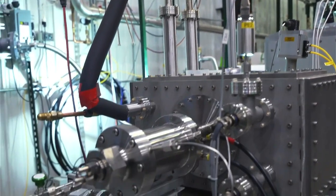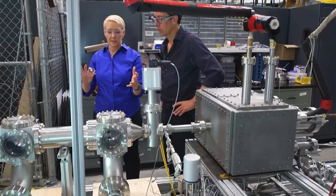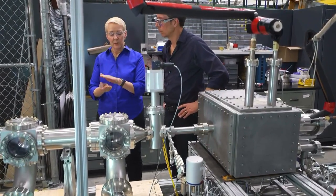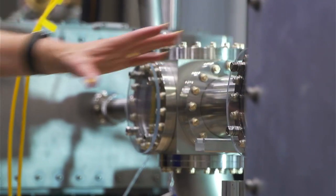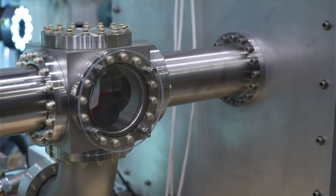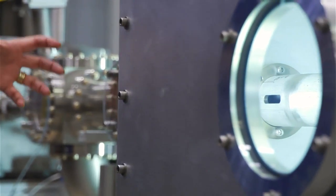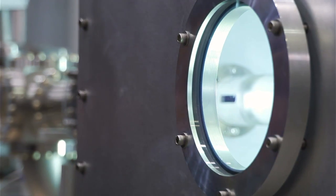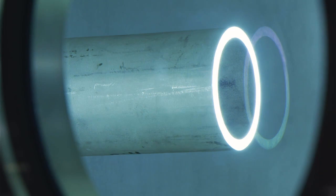We use gas to push the pellet into this section, and we've got all of this instrumented with cameras so that we'll be able to see what happens, because how this pellet shatters is key to the experiment. In this section here and this section here, we're pulling the gas off that you used to push the pellet through, because all you want to go into the plasma is the pellet itself — the gas will actually cause us to lose confinement of the plasma, and we don't want that. Then the pellet comes into this section, which simulates the inside of the tokamak. And we want to understand how this pellet shatters so that we can make sure it will uniformly dissipate the heat.